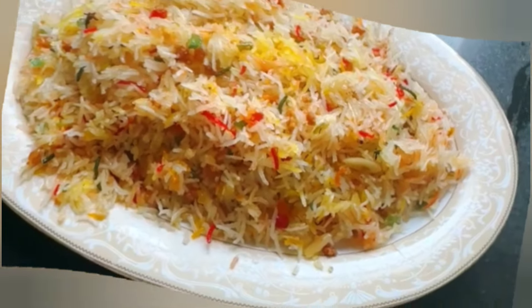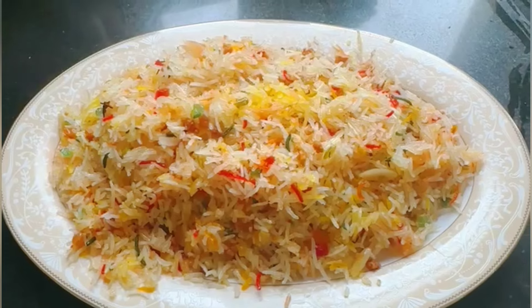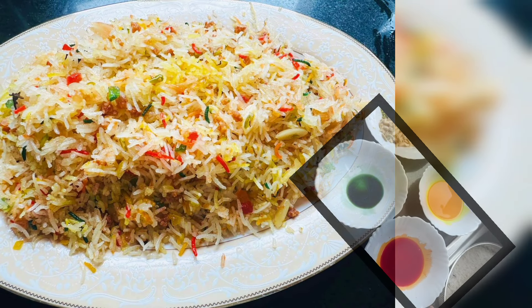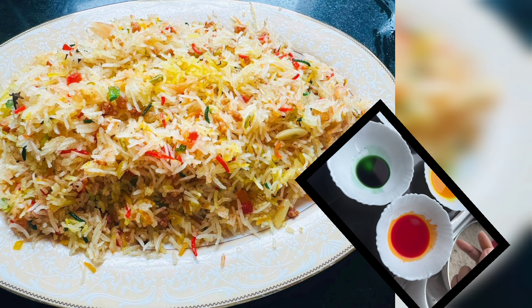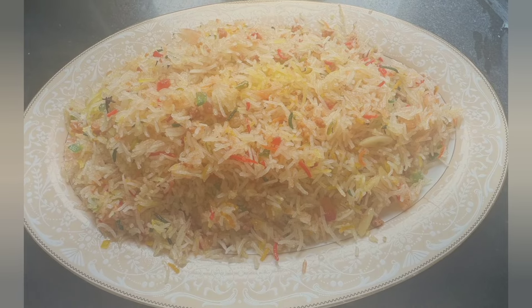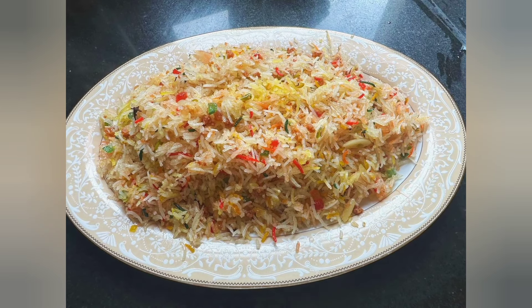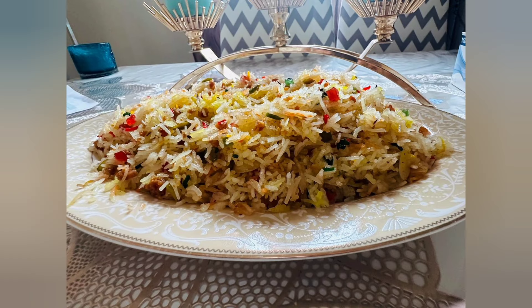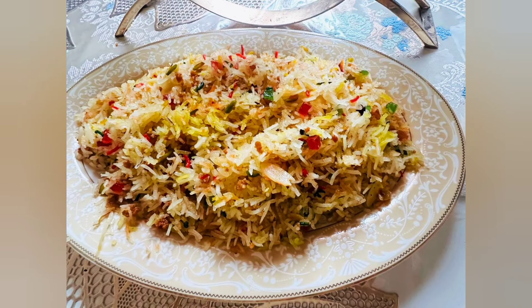So this is the final look of the dish — as you can see, it looks very good! I will share the recipe with you. Don't forget to like this video, and if you are new, please subscribe to my channel and click the bell icon. Definitely leave your feedback in the comment section. Allah Hafiz!